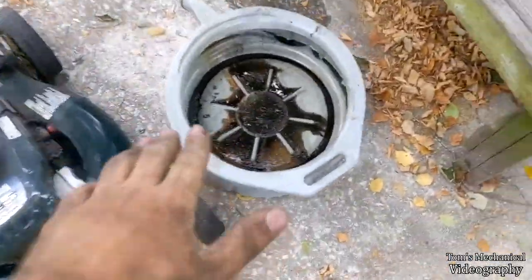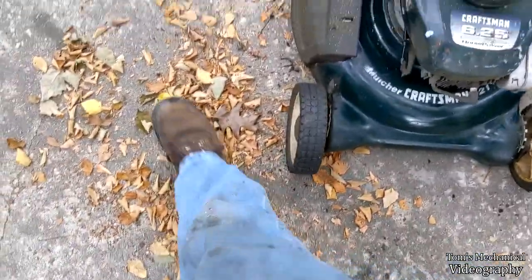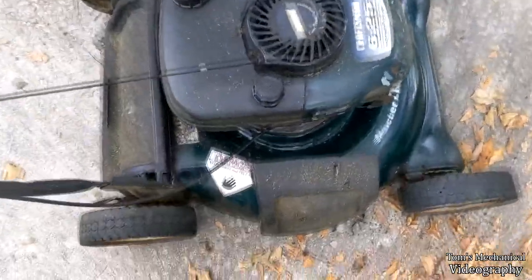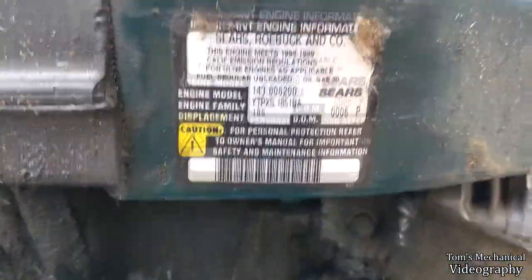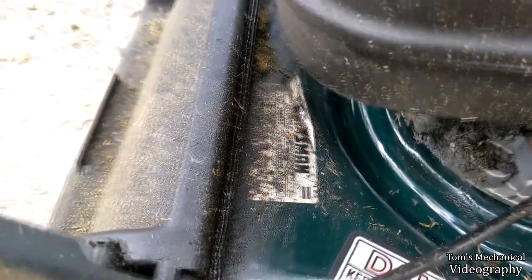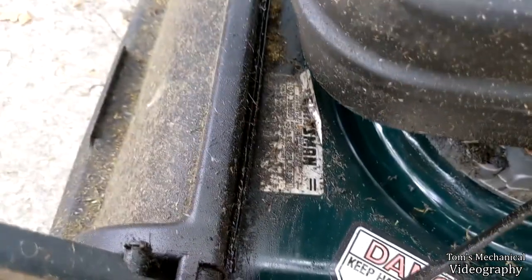Let's inspect the damage a little bit more. Drained all the oil off the top and she started leaking gas, which worked out nice because that cleaned off the rest of the oil. We've got a Craftsman. Here's our power head right there. Looks to be about a '99. There's the mower itself right there.